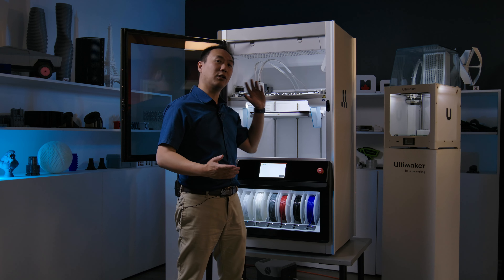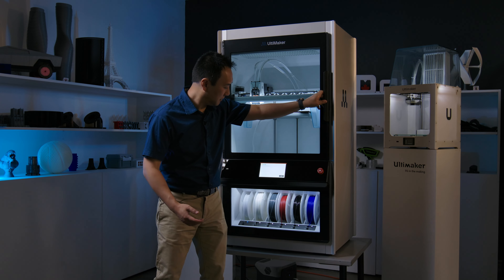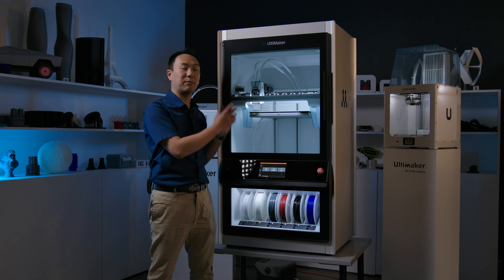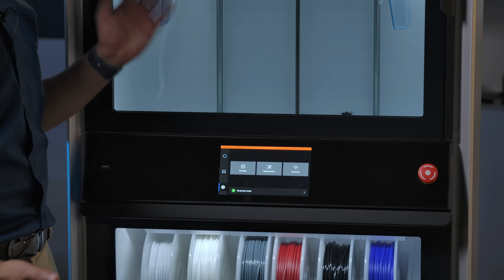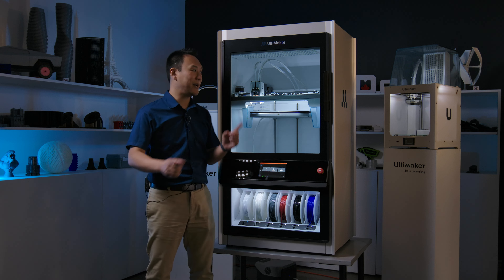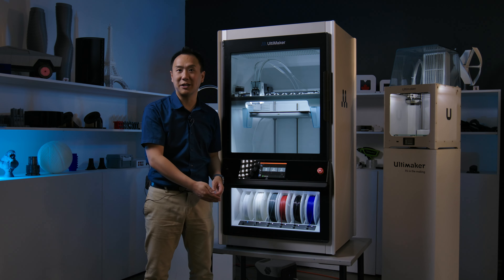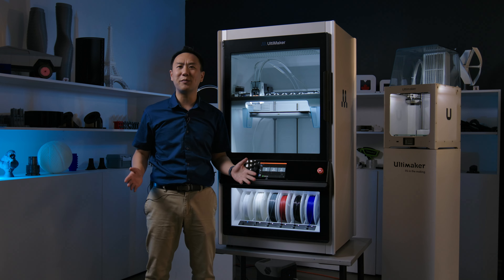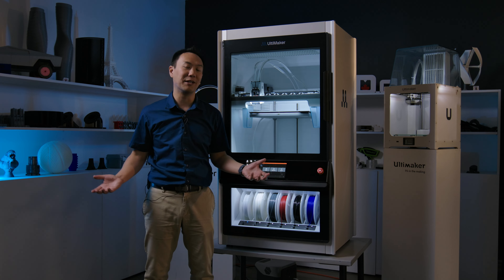Now I'm going to close the door and it's going to resume the print. The alert has now gone away, and in just a moment, once the chamber starts heating back up to temperature, it'll start resuming the print. It's important to note that because we have print process reporting, when I opened the door it's going to report on the graph that there was a quick drop in temperature — that was because I personally disrupted the print. This is great information if you want to keep your printing consistent and prove to your clients that all of your prints are up to spec.